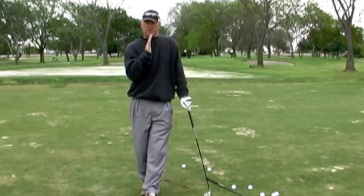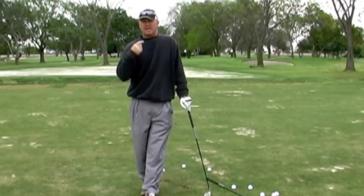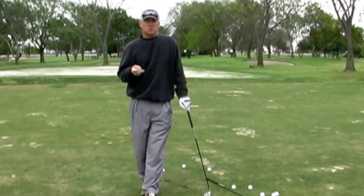If we can get your body moving, you're going to compress the ball into the ground, square the club face up, be on balance, and hit it far. We hope this helps you.